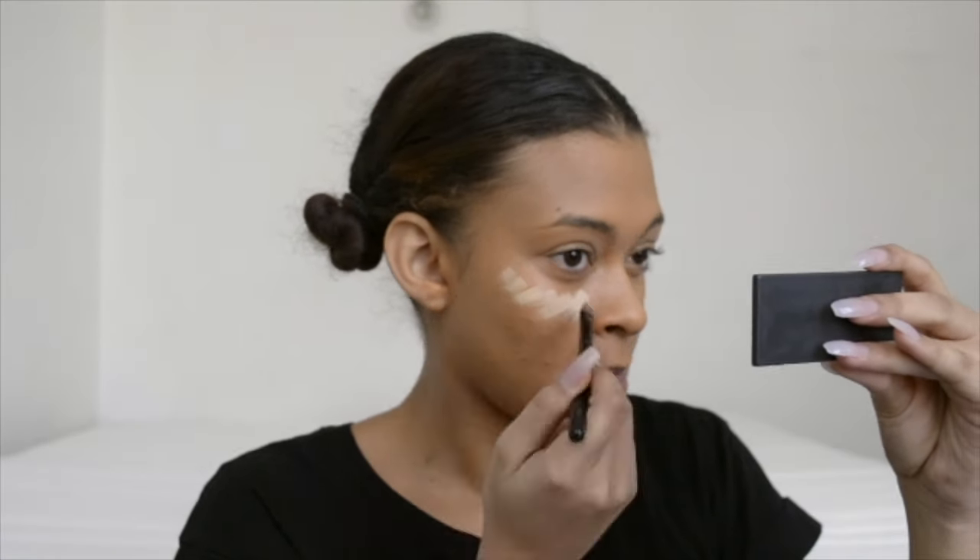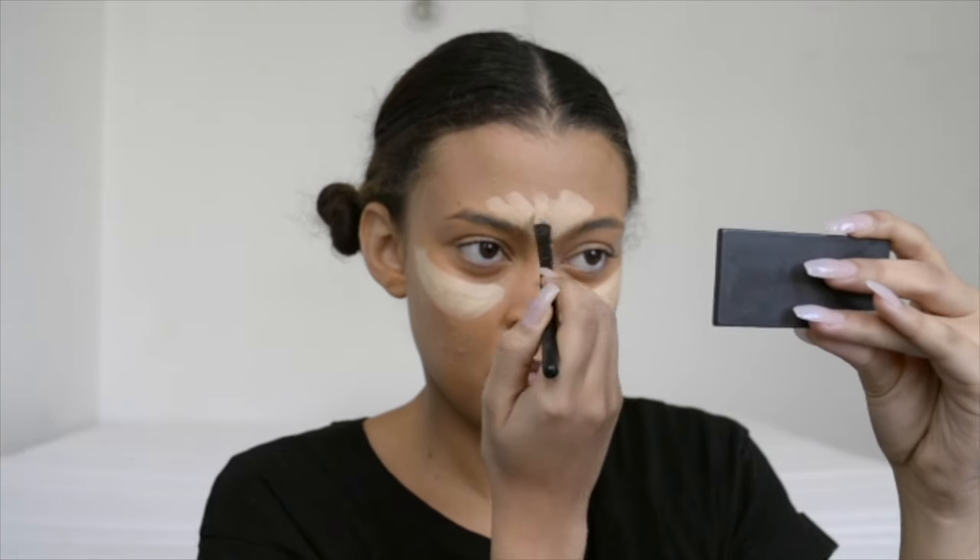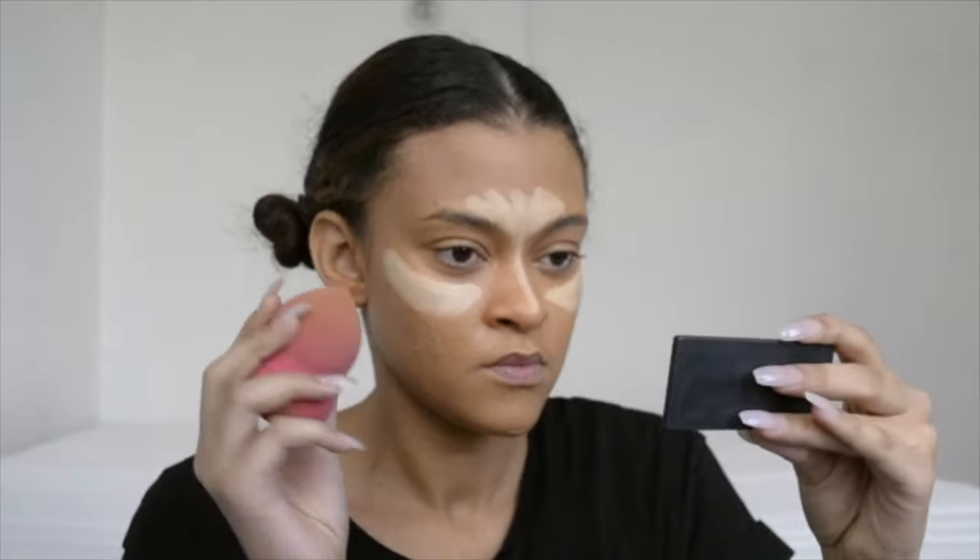For this video I will be using my Anastasia Beverly Hills cream contour kit. I start off by highlighting with the shade Banana, so I put that on all the high points of my face — my cheeks, my forehead, and down the bridge of my nose. Then with a damp beauty sponge I blend that all out.